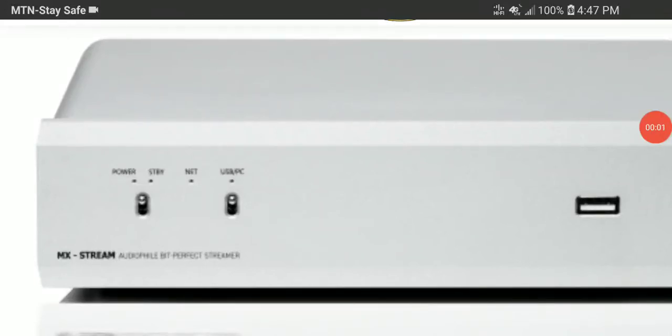Musical Fidelity has released their latest streaming system called the MX Stream. It's a new streaming system and network bridge that can connect to any hi-fi setup that has a DAC with a USB 2.0 audio input. This is ideal for adding online streaming and network capability to your existing hi-fi system.